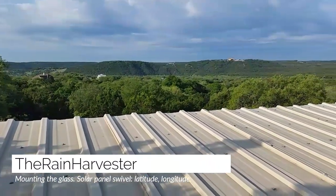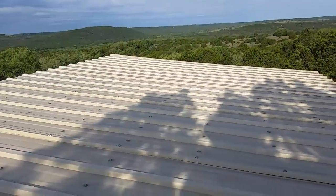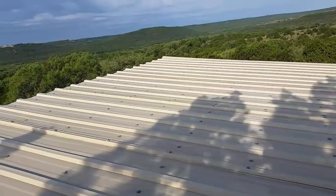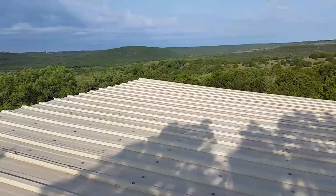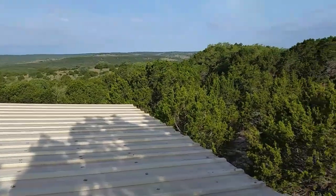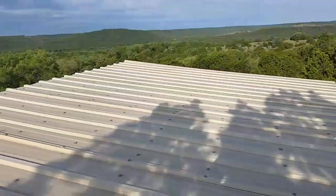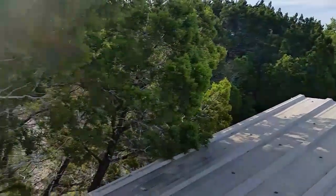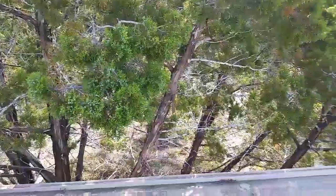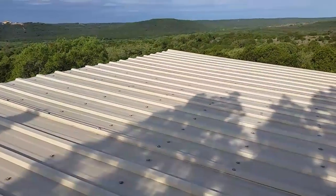Good morning everybody. I'm up here on my roof to show you the roof system — how I made this roof and attached the glass to the front side of the greenhouse, which is on this side. I'm going to show you how I made that very inexpensively. I don't get up here very often. When I do, I have to climb this tree here — it's my tree ladder. I strategically left some branches sticking out so I could get up here when I needed to.